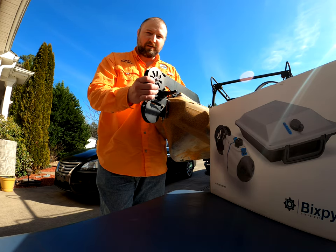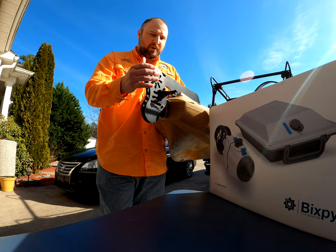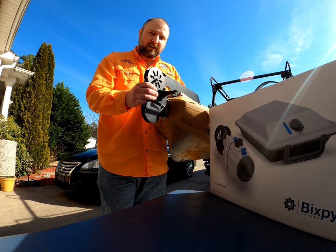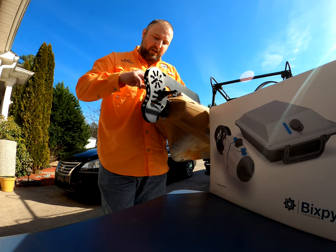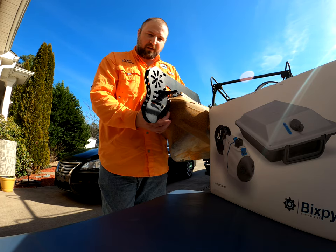So I'm going to go ahead and take off the rudder here on my Ocean Kayak Big Game 2 and put on the Universal Rudder Kit for the Bixby Jet. We're also going to load on the Bixby Jet 2 with the battery pack and everything. We're going to go ahead and get this taken off, take the rudder cables off, take out this main pin, and also take off the bracket here and put on the Bixby Simple Bracket.